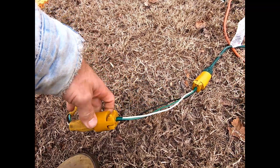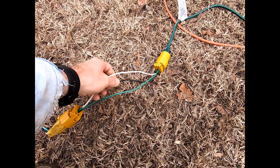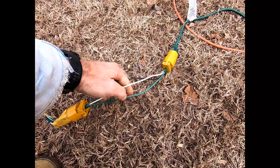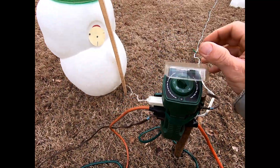Basically what I made — I just had some extra connectors, and I took the insulation off so I have all three wires exposed: the hot, the neutral, and the ground.